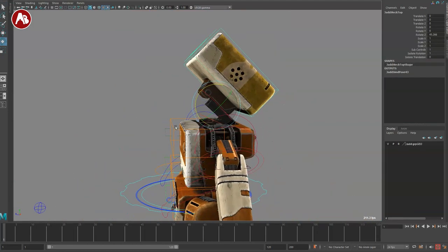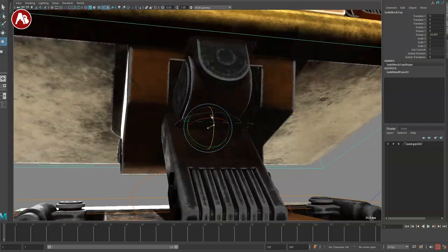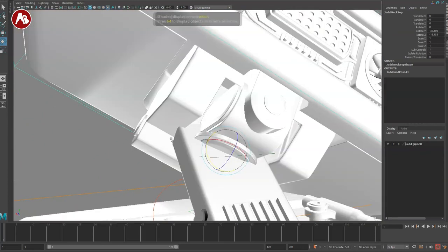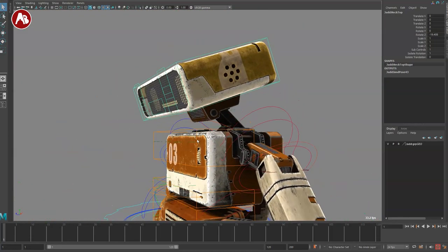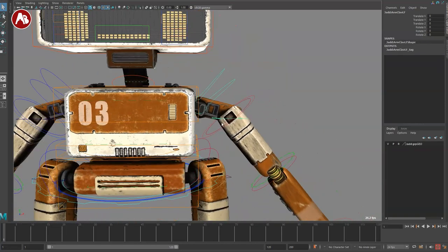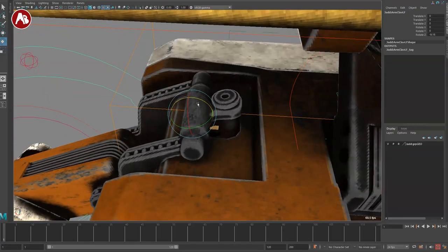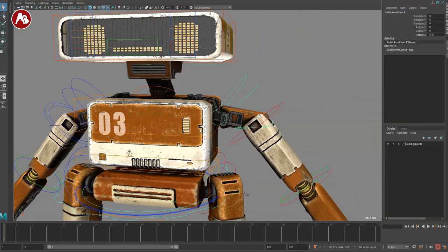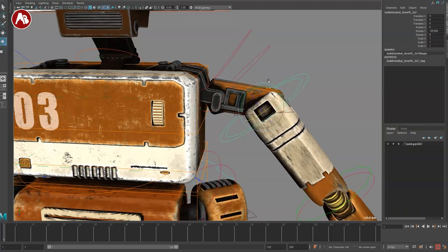This is the head controller. Given that it's a robot, this is your natural pivot. You can see how once you start going like this you're going to get intersections and weird stuff — but that is the nature of robotic animation, you've got to be very careful. This has flashbacks to Transformers-type stuff. The side elements are interesting — I love mechanical robot stuff — but given the way this is hinged, if you go too far you're going to have intersection problems. That's not a fault of the rig, that's the nature of robots.